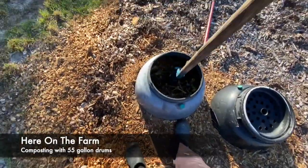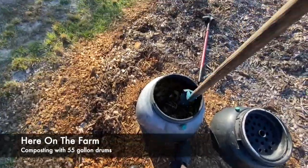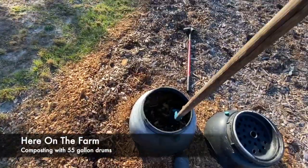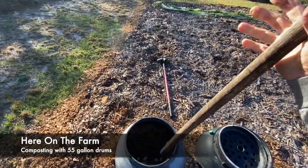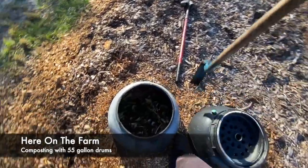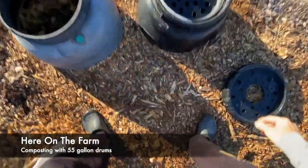The idea with compost is you want to aerate it. You want to make sure air gets in there so the microbes have the oxygen they need in order to eat. And then what they do is they excrete the good stuff. The worms definitely excrete the good stuff.